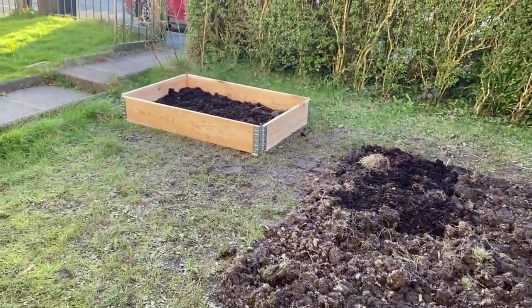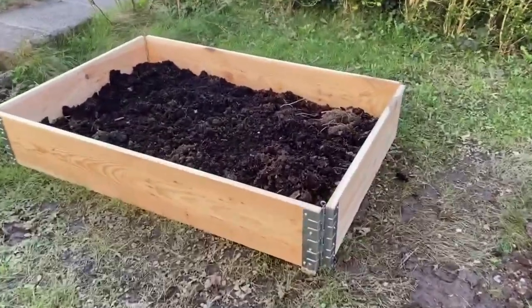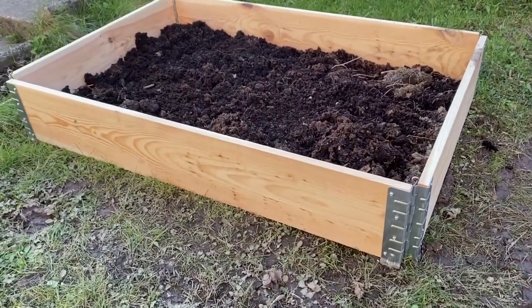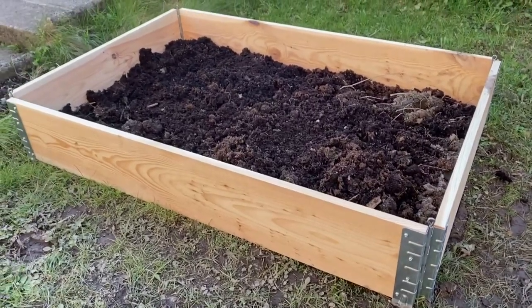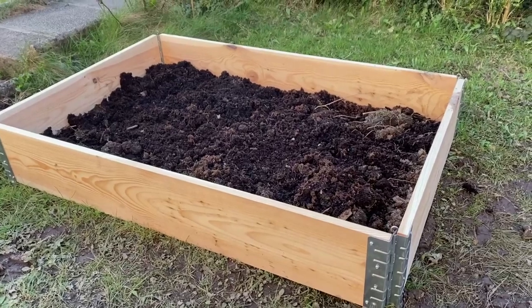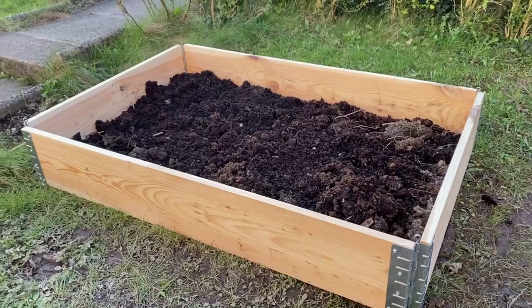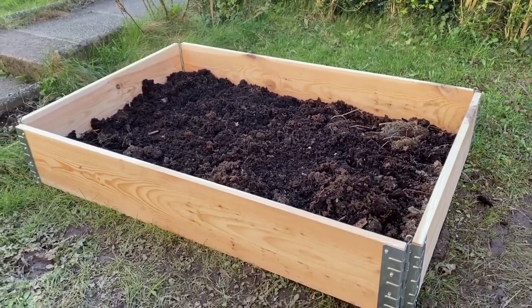I've got my first raised bed. I mentioned in our first video that I was going to be building the raised beds, but I saw this one and it was only £20 — and that was with the hinges, the brackets, and the wood — and I thought that was quite a good price. It was actually cheaper than it would have cost me to buy the wood. So I just thought I would buy that to get going, put some compost in the top and start getting some things planted in there. So it is taking shape.